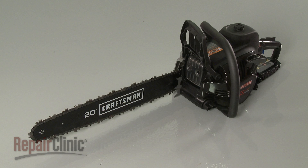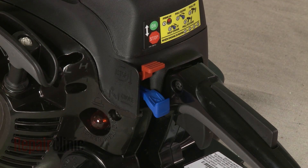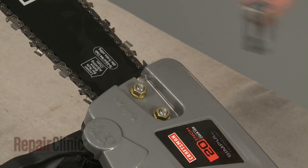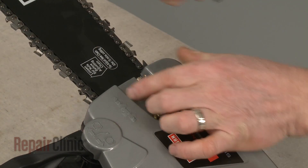Before you replace the chain bar on your chainsaw, first make sure the engine has cooled and that the on-off switch is in the off position. Now use the provided wrench or a 13mm socket to help loosen and unthread the nuts securing the clutch cover.